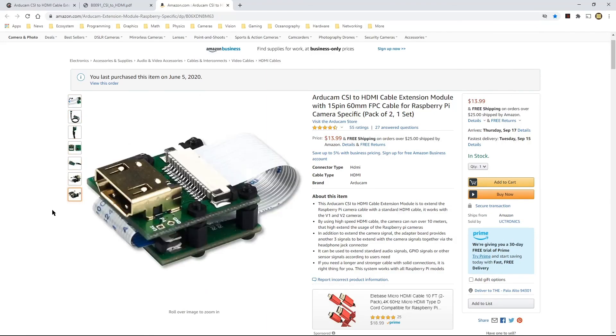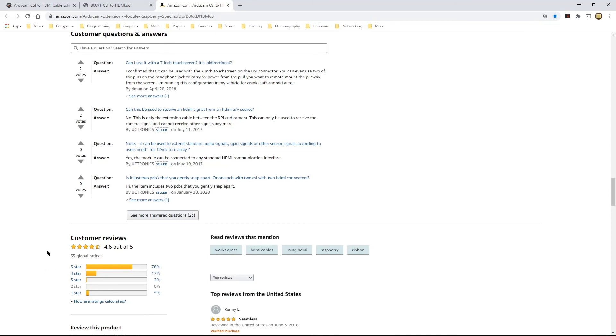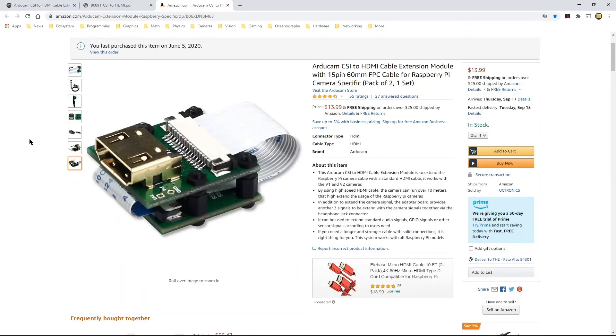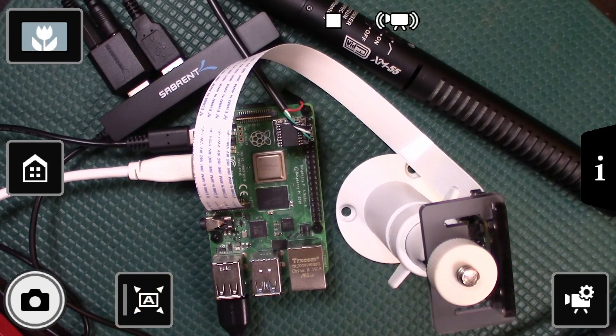I didn't see any reviews on the Arducam webpage but there are a few comments on Amazon, so you may want to take a look at those. I'm interested in finding out how good the audio signal quality is after it travels over that wire. For the moment I'm just focusing on the mechanical items in the package, and I'm going to pause this video and come back in another video to show you the assembled setup. I hope this is useful - see you in the next video, take care.